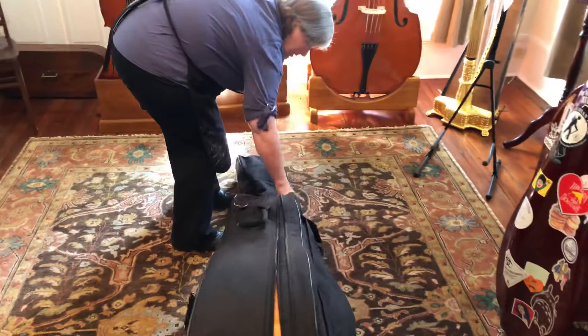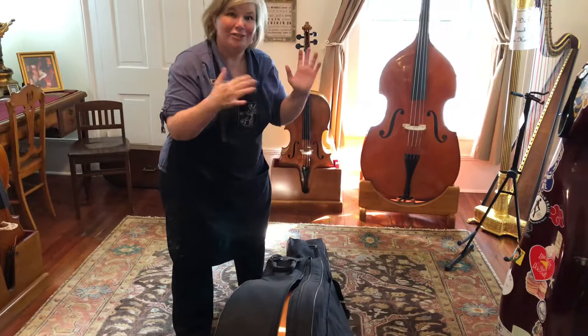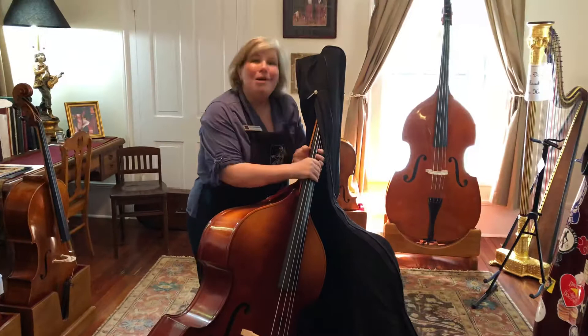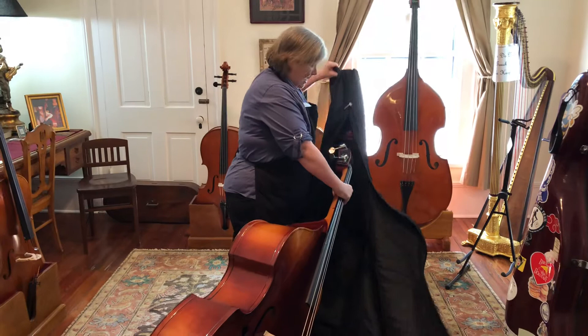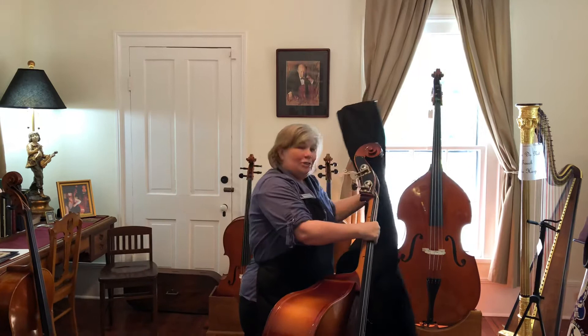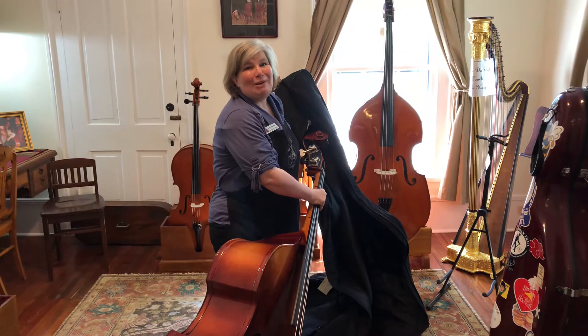Then it's just as simple as unzipping. You'll see a lot of people fighting with a bass when they're taking off a case or putting one on, and I think that's because they're working too hard. The case slips on and off just like an overcoat, but it'll be much easier if you keep the bass low, keep the scroll down here and slide it on and off. See, it's a piece of cake. It's when you try to do it up high that it gets much harder. Get the scroll down low, tilt it — bring the case to the bass is what I like to tell people.